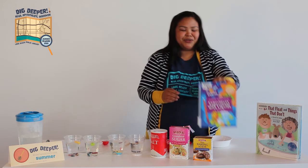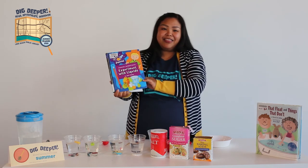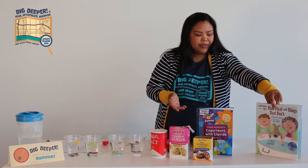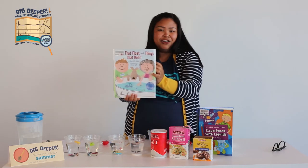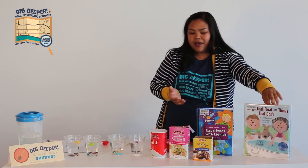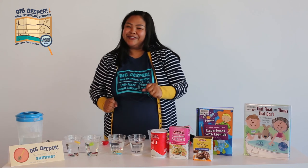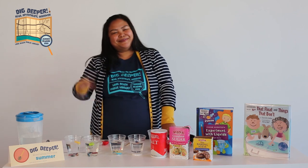But before you go, I want to suggest some books to you. If you're interested in learning more or doing more experiments, we have some books at the library that experiment with liquids, or even read this book that's great about things that float and things that don't by David Adler. These are great books that can help explain more about density and you can try different experiments in them. I hope you enjoyed this little experiment and I'll see you guys again soon. Bye!